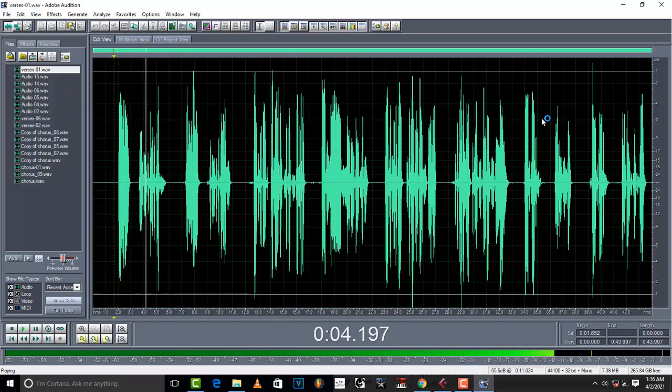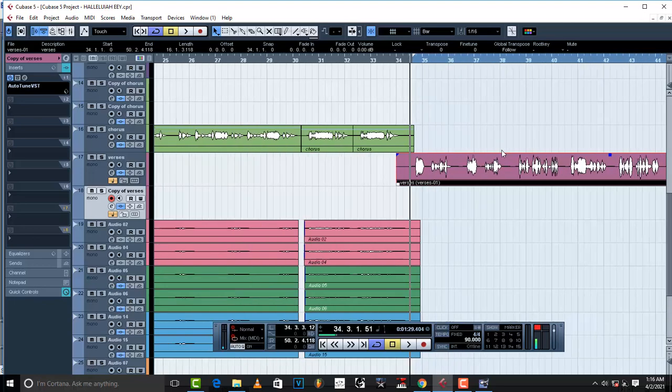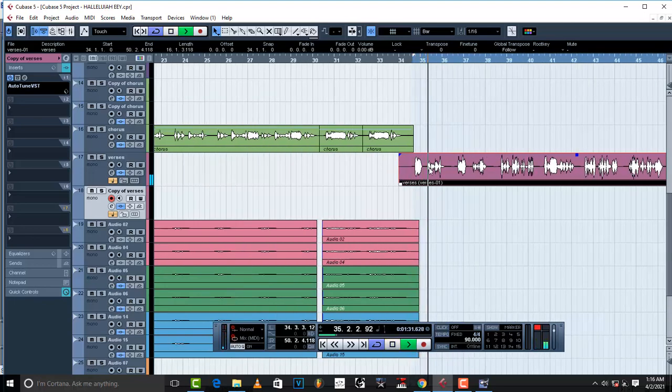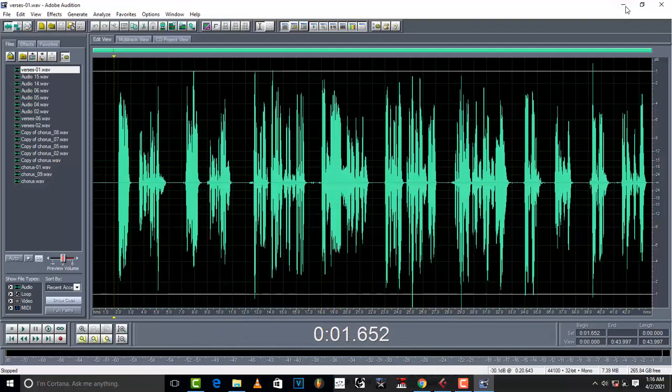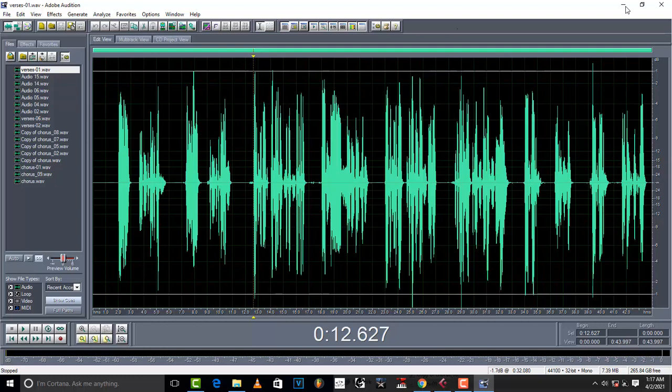Here it is — let me play it: 'Oh Lord I thank you for the blessing.' Let me open Cubase and confirm that's the right vocal. Yes, that's it. Now look at these transients — look at how big they are. Whenever I shout, everything is reaching up to negative two, almost zero. We want to make sure this is controlled.